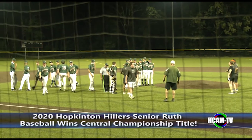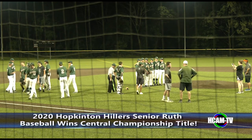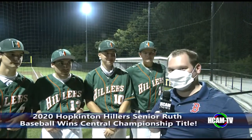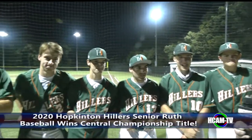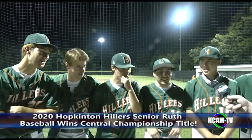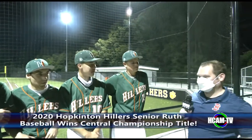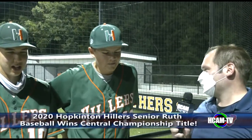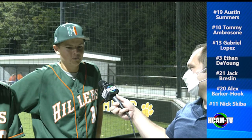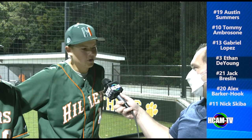Congratulations on a great season to Coach Simos and all the members of the Hillers Senior Ruth team. Tom Knappe here with a bunch of Hillers Senior Ruth Champions. How does it feel to call yourself Senior Ruth Champions? It feels fantastic. It feels great. It's insane. How was it playing with these guys all season long and how does it feel to win a championship? It was awesome. Last year I didn't try out for baseball, but I went to a few games and saw truly how much of a family it was. When we break on family, it's truly a family — I'm glad I was able to be a part of that this year.